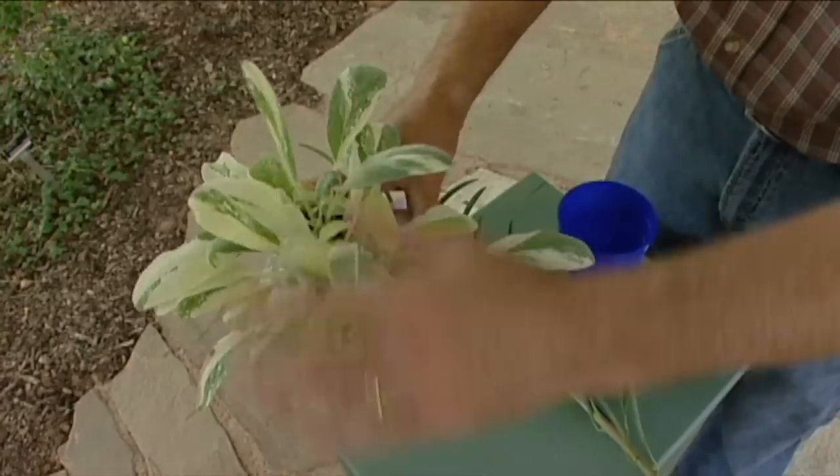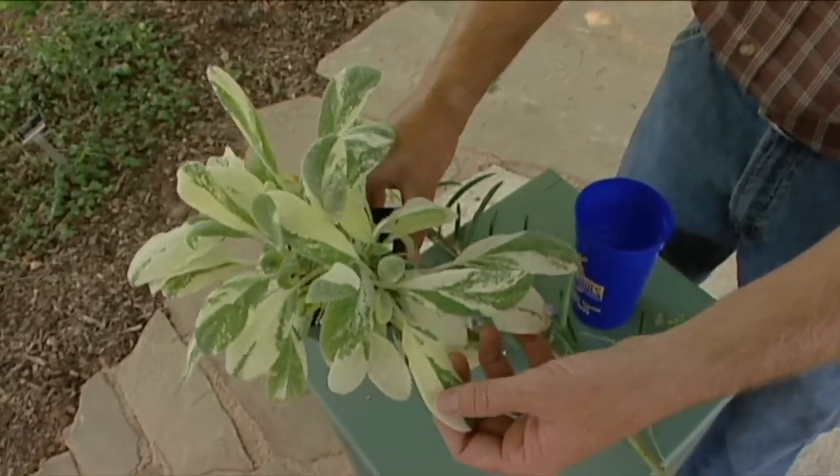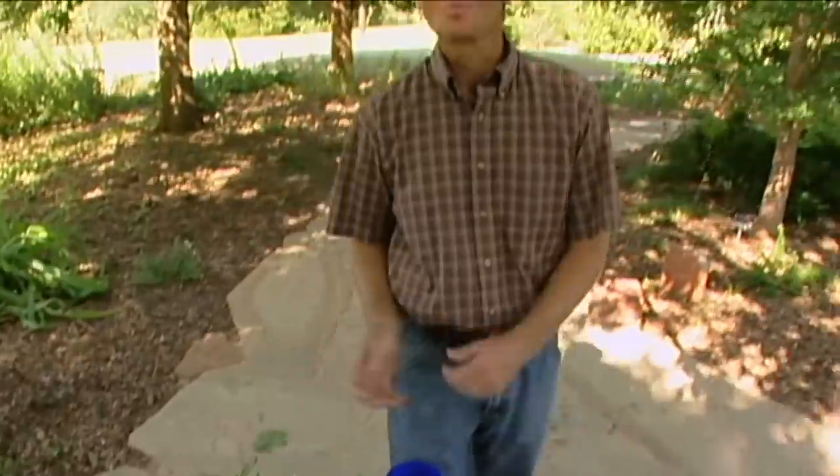And then just a lot of unique plants like the variegated lamb's ears here. Tough as the other lamb's ears, but with this beautiful variegation in the foliage. Just a sample of some of the plants that I'll be carrying at my new nursery in my post-Oklahoma Gardening career.